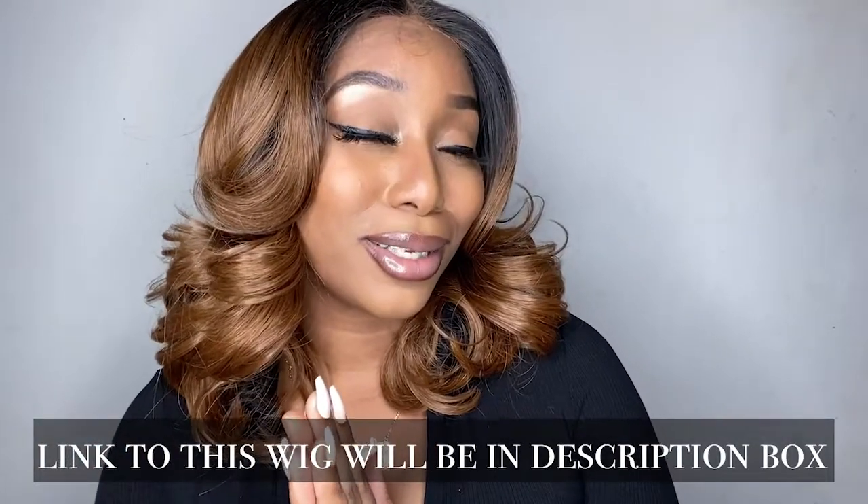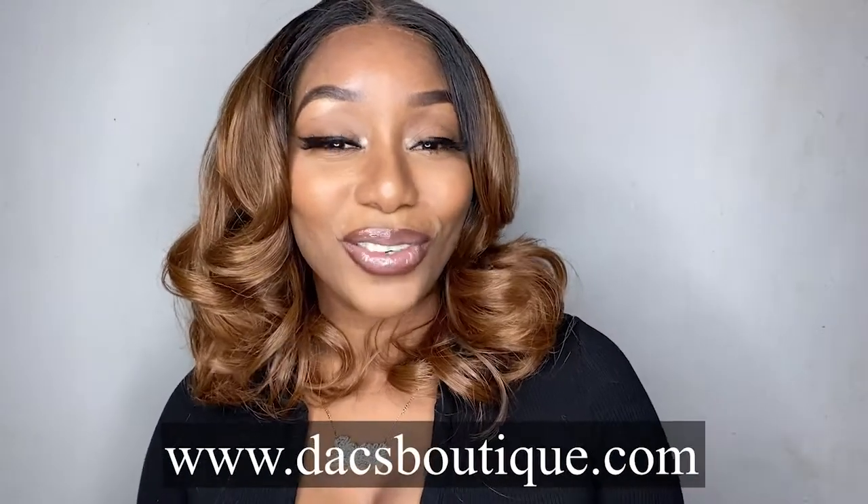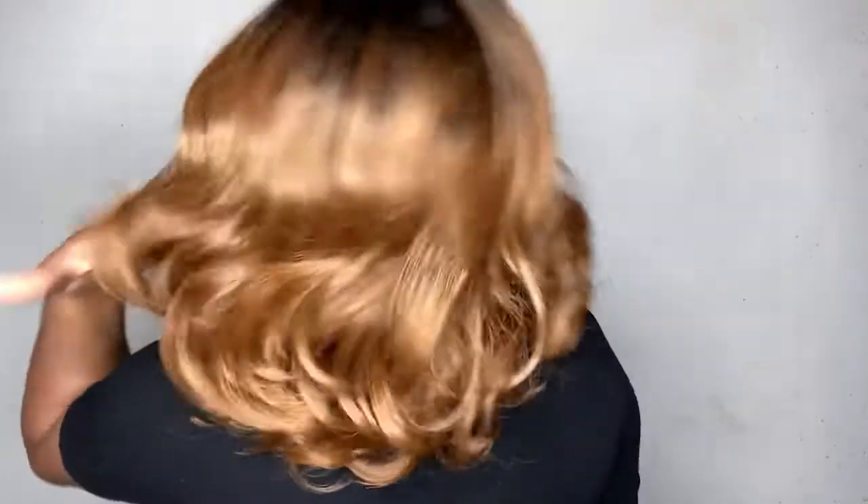Naya gets a 10 out of 10 for sure. Like always, we're gonna go ahead and name our unit — the name of this unit is Naya, and I'm actually gonna keep that name because I think it's cute. She really does look like a Naya! Comment down below and let me know what you guys think. Shoutout to Dax Boutique for sending us this beautiful unit — very much appreciated. Please don't forget to like, comment, subscribe, and turn on your post notifications. See you guys next time — adios!